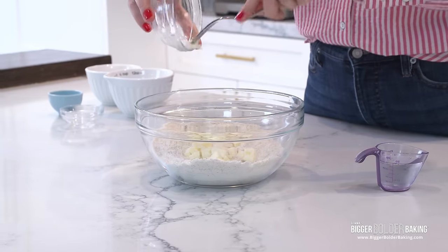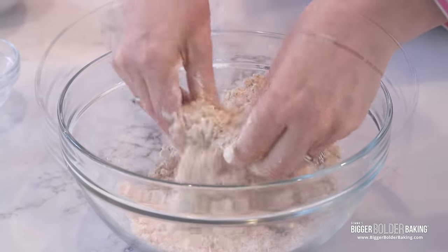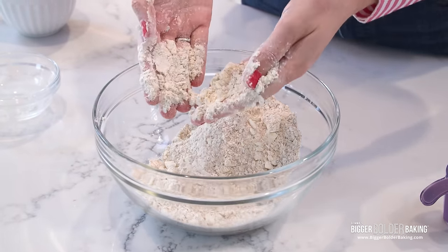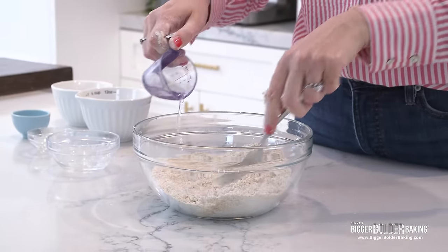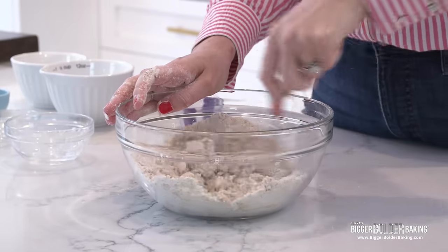Just like before, cubed cold butter goes in. You can do this with a fork or just get straight down to business and go in with your hands — it's so much easier when baking and you can really tell what's going on. Kind of coarse breadcrumbs with a few small lumps of butter. Now we have our cold water — drizzle it into your dough and mix it around until it comes together. What I love about these crackers is the addition of whole wheat flour — it gives them a lovely nutty flavor, and there are also more oils and fats in whole wheat flour, which adds extra flavor.